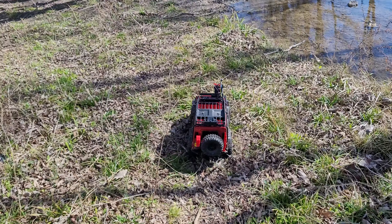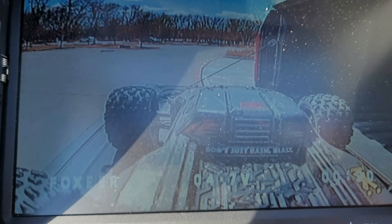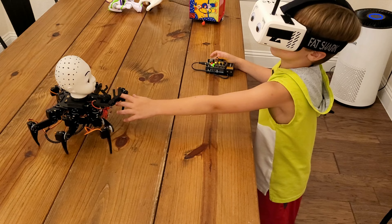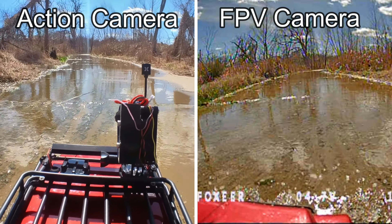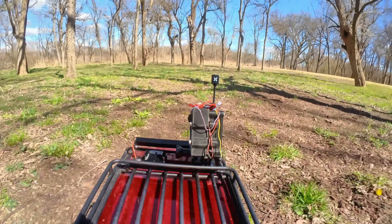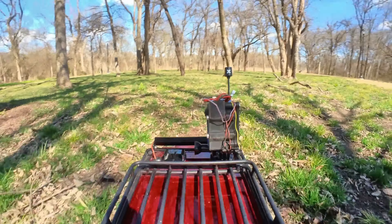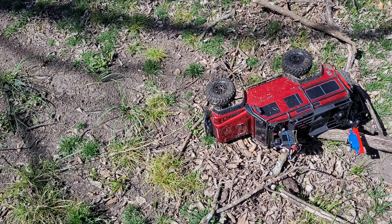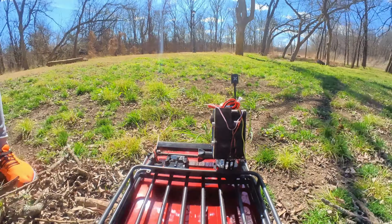We'll probably stick to crawlers and maybe road vehicles for future uses. When I'm running this thing, I'm usually running it on a monitor rather than goggles, because I don't want to be in some creepy dark place with a blindfold on, and it also gives me better situational awareness. The video quality off the FPV camera isn't going to be remotely close to a GoPro or Insta360, but it is perfectly sufficient to navigate. It's also important to remember that you can get yourself into trouble if you go too far with these FPV setups, especially somewhere you don't want to walk — so make sure you have a plan to recover if you do crash.